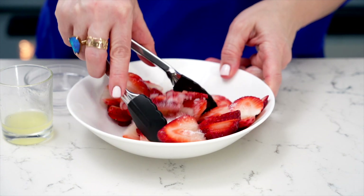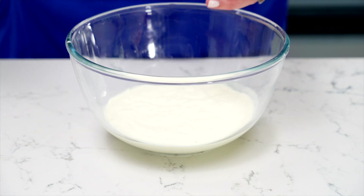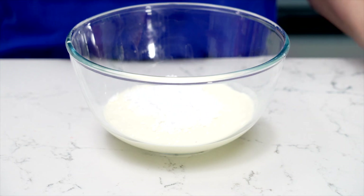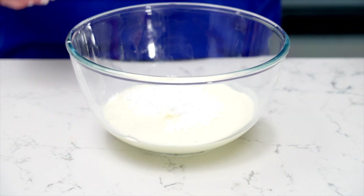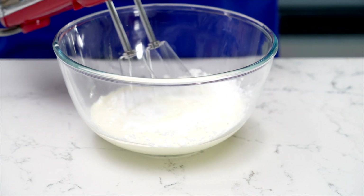Moving on to the cream. For that dreamy and creamy layer we're going to whip up some heavy cream. In a bowl, pour in the chilled cream, icing sugar, and a touch of rose water concentrate. I love using this rose water concentrate here instead of regular rose water — it adds a unique fragrance to our strawberry puffs. Whip the cream mixture until it reaches stiff peaks.